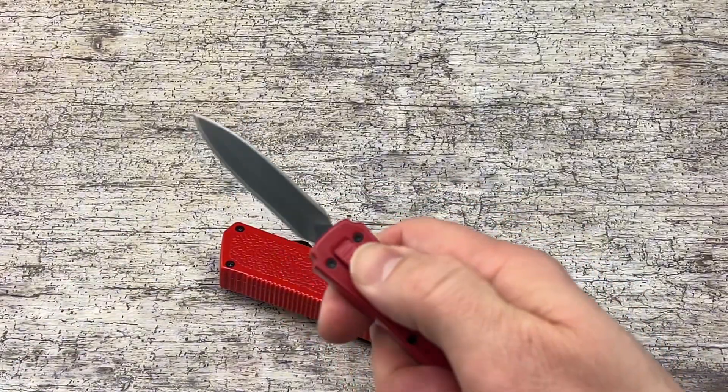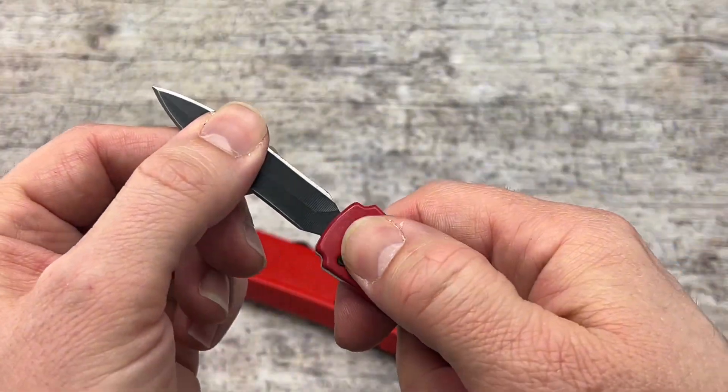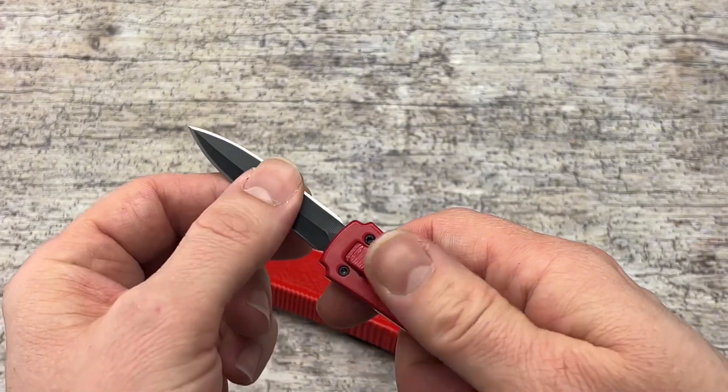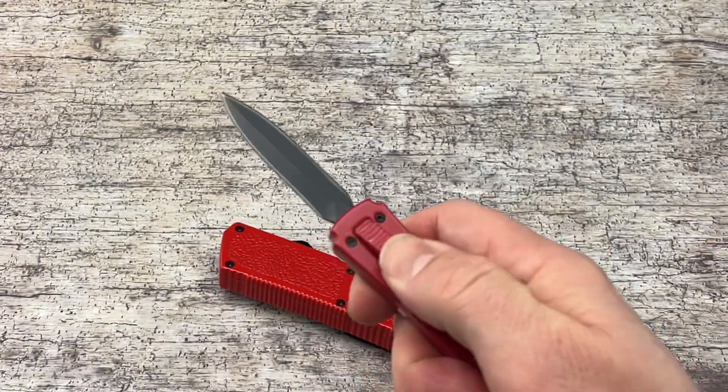All OTF double actions have that — even the smaller ones. Same situation: you just pull it out until it clicks into place and you are good to go.